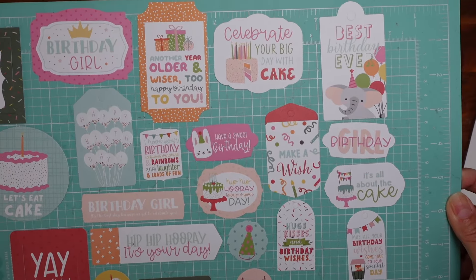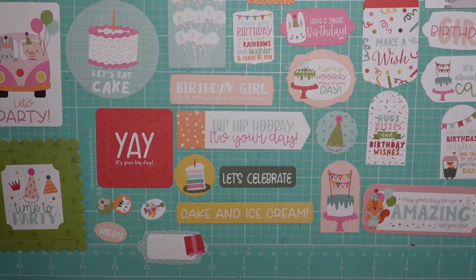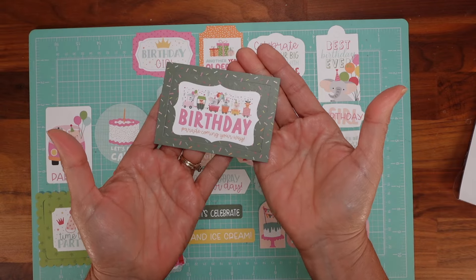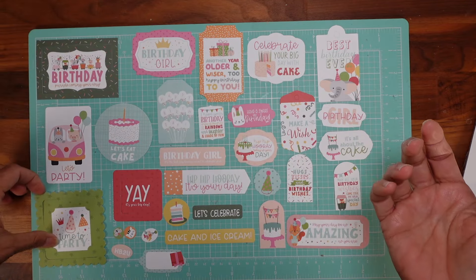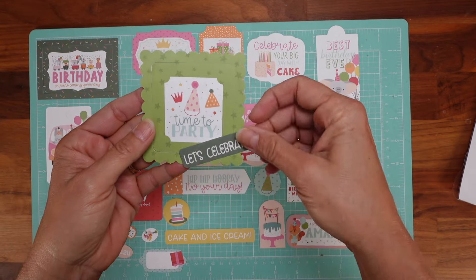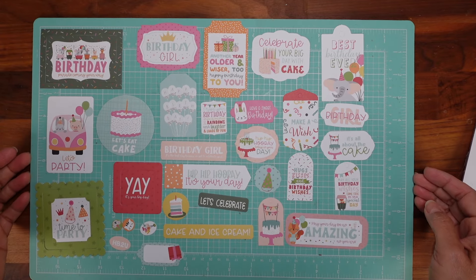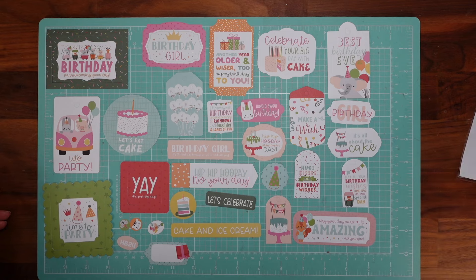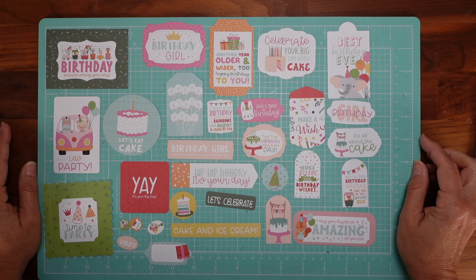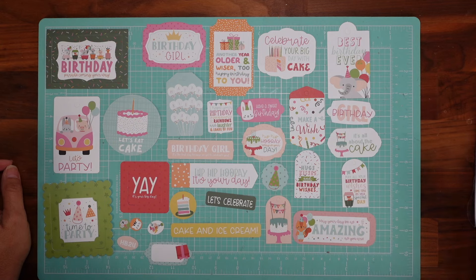These are great for boxes too. Some of them might seem a little big but they're actually perfect for cards. Look at the size — this is the biggest one — so you just put that in front of your card, add a 'Let's Celebrate' piece, and you're done. I use these a lot for my cards and boxes as well. It's called 'Birthday Wish' — frames and tags by Echo Park. I'll have the link below.